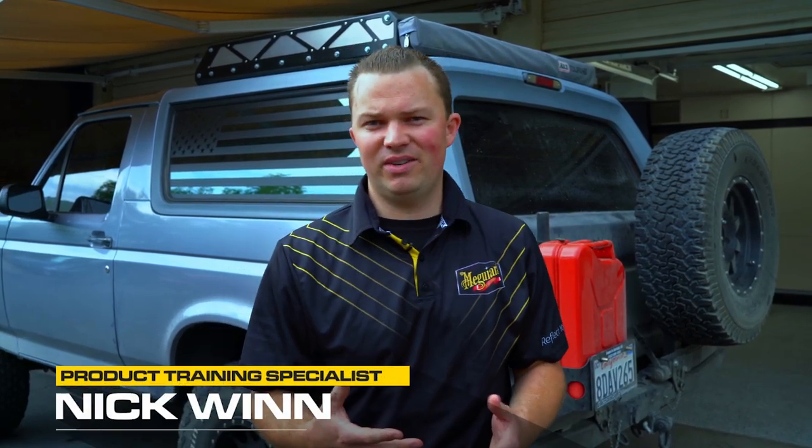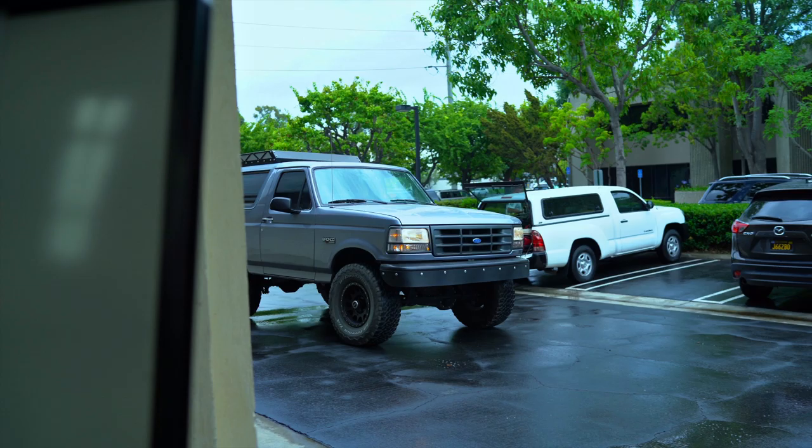Hey, welcome to Day in the Bay — this is a series where we work on some cool cars, talk to their owners, and share detailing tips along the way. Today we're going to be talking about off-road scratches: those unfortunate mishaps with tree branches or bushes when you're out on the trail. We know they're not good for your paint, so we'll cover how these happen, how to remove them, and when you should not remove them.